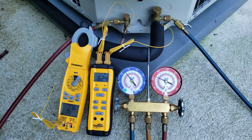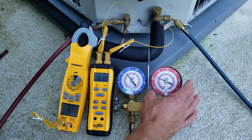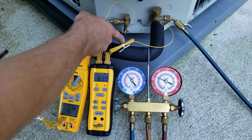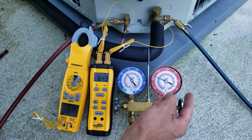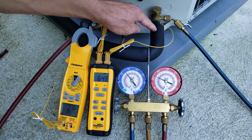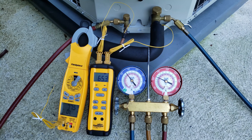If we had a thermostatic expansion valve, we would have to check the subcooling method using the high side (red) gauge and the temperature on the liquid line. In the case of subcooling, it's saturated temperature minus line temperature. But for total superheat, it's line temperature minus saturated temperature.